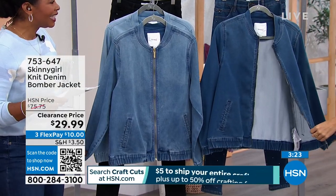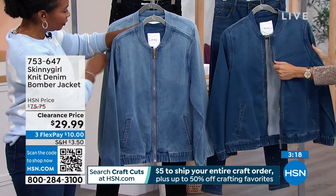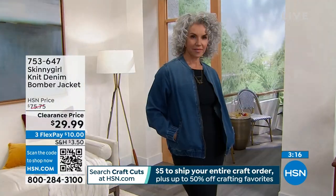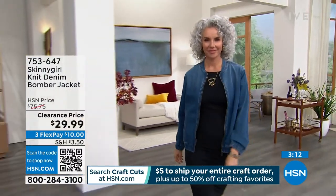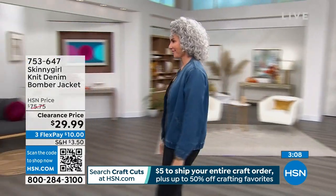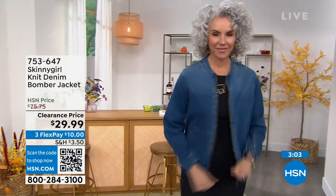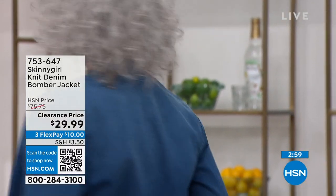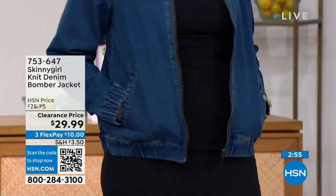It's so different to have denim in a bomber style. The denim is super soft — it's not scratchy, it's not heavy. The inside gives you just enough warmth. You could definitely wear a regular coat over this, or wear it underneath something else. As we're getting into the cooler months, you could just wear this without needing anything too heavy.